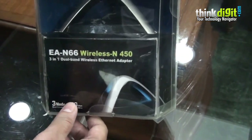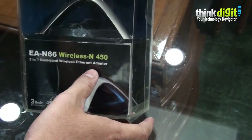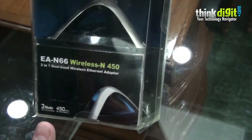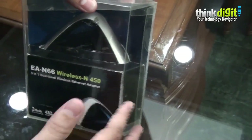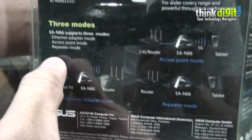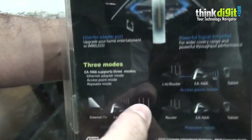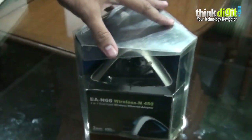Next up we have the 3-in-1 dual band wireless ethernet adapter from ASUS called the EA-N66. It works on the Wireless N450 standard. It operates in three modes: ethernet adapter mode, access point mode, and repeater mode. The packaging is pretty unique — it's a three-sided box which displays the device nicely.